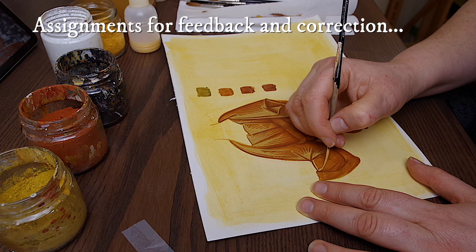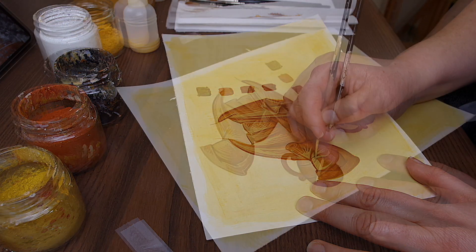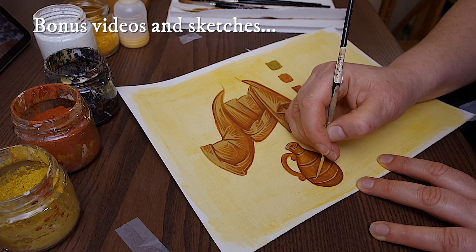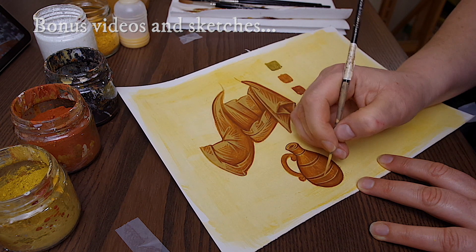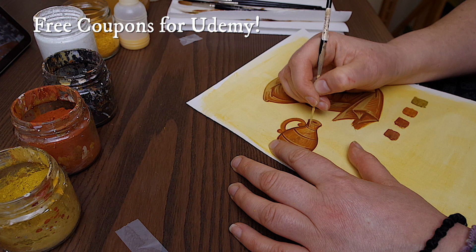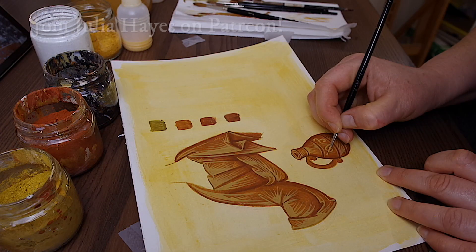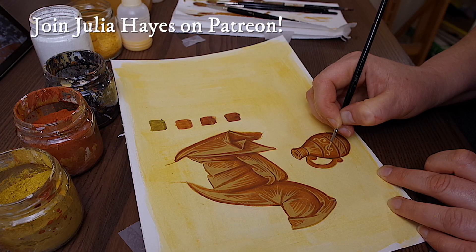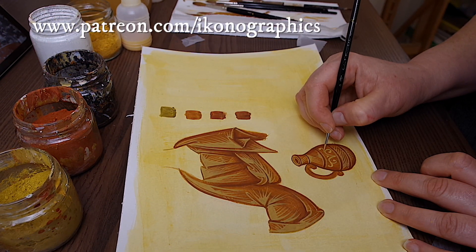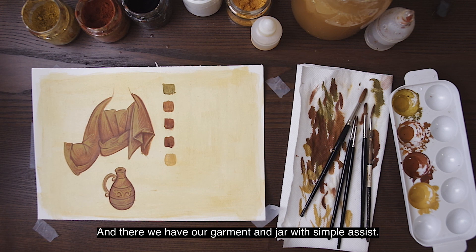Here in the sleeve, I create a form similar to a regular sleeve. And there we have our garments and jar with simple assist.